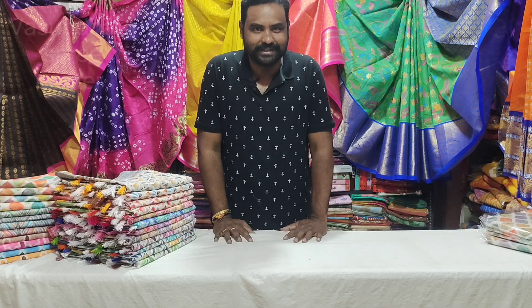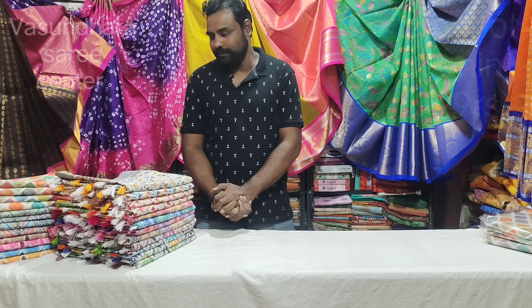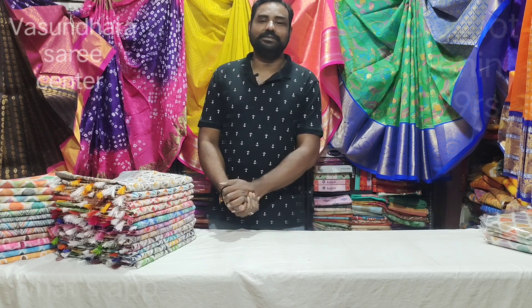Hi, Hello, Namaste! Welcome to Vasundhara Sari Center. Hello and welcome — you are very close to me, you are now the most important thing to me.